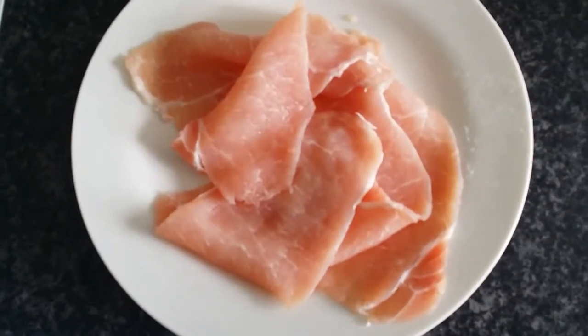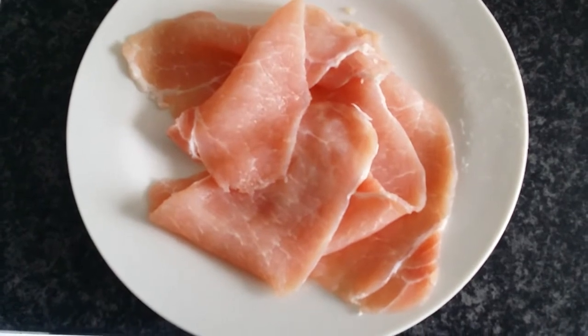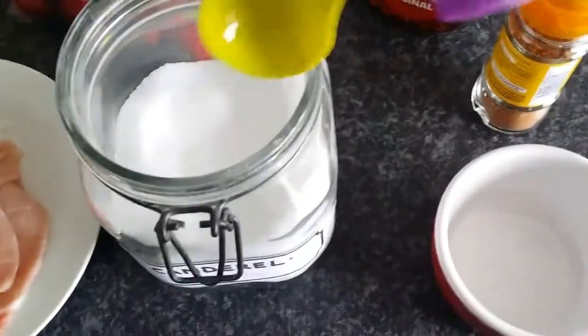We're going to start off by trimming all of the fat off of the bacon, basically turning them into bacon medallions. Put those to one side and grab a small bowl — I use a little ramekin which I got from Asda for just a pound.